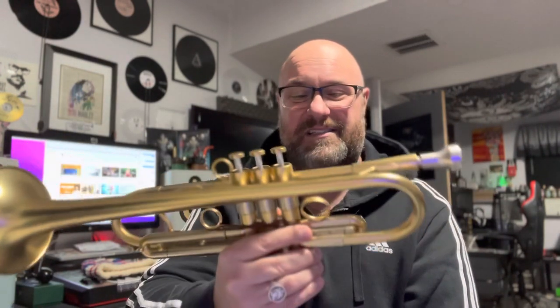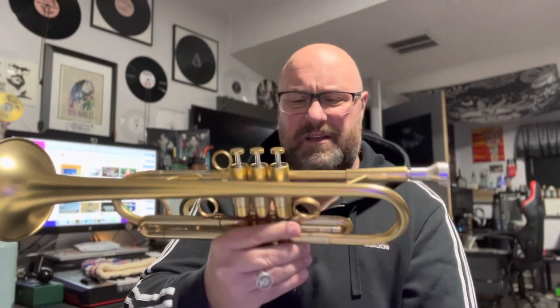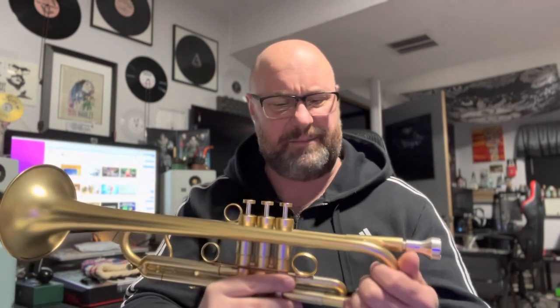These advanced-level horns are actually harder to play because you have to be much more skilled to control them. The target for the notes and pitch is much smaller than on a student horn, much less forgiving, because these horns expect a far superior player. This one, in my opinion, is just an insane instrument — I paid $2,500 for it brand new from Austin Custom Brass.